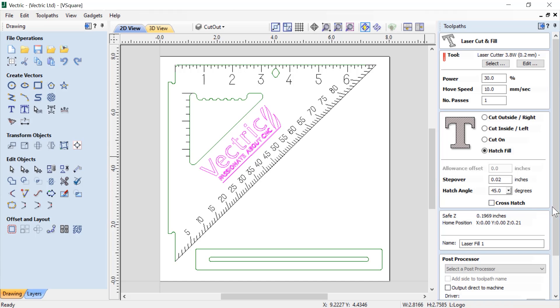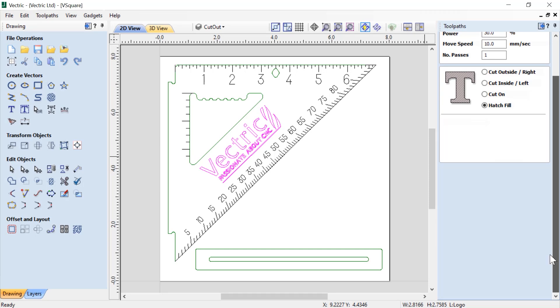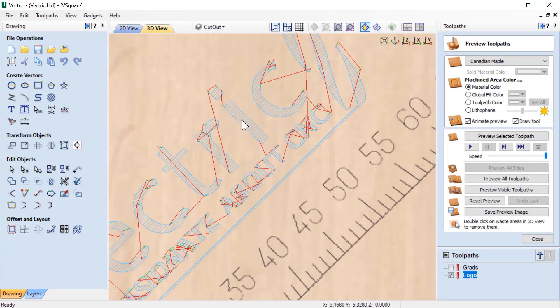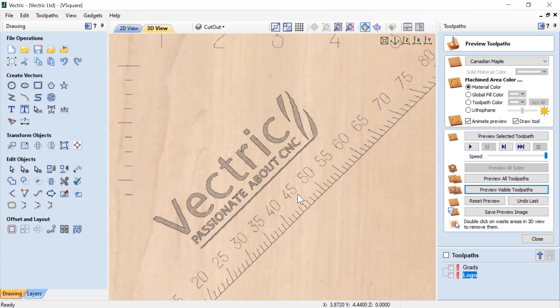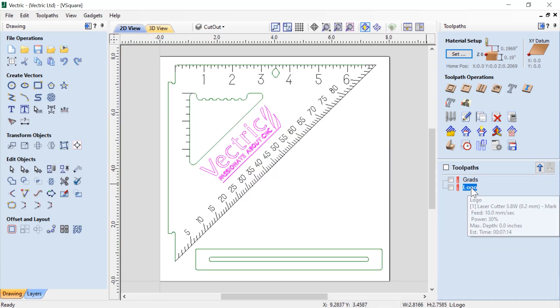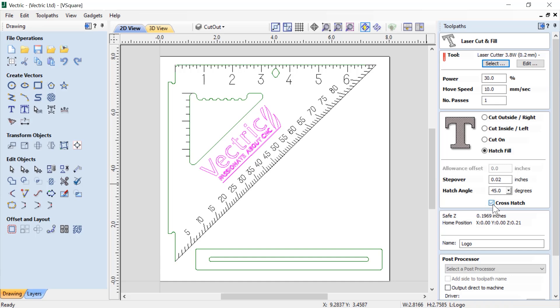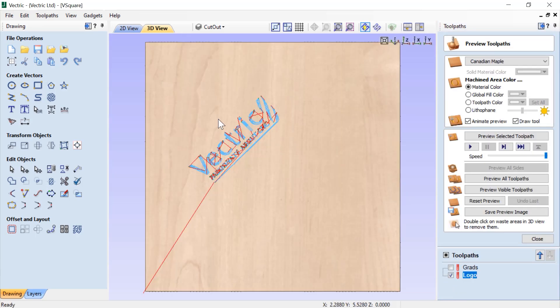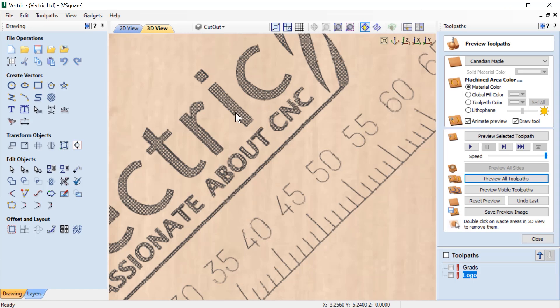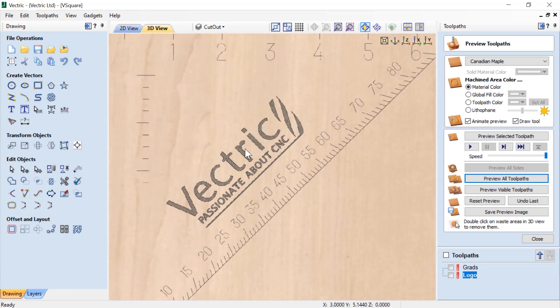We're going to leave the hatch angle at 45 because we want it to follow the angle of the edge of our square. We're going to name it logo and calculate that. Zooming in on the preview of that toolpath, you can see those hatch lines. Let's also look at the cross hatch version — double clicking our logo toolpath, clicking cross hatch and recalculating. Now we have a cross hatch going on. Let's preview all of our toolpaths so we see our original grades and also our logo. I think I like it better like that — it's a much fuller, bolder look.